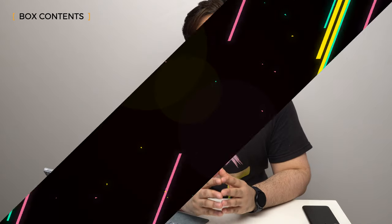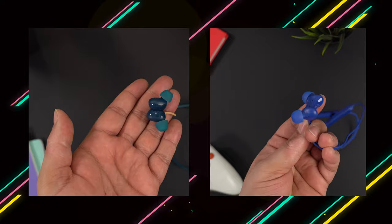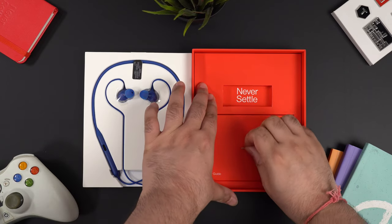Hey guys, I'm Gautam and finally it's time to compare the Oppo Enco M31 with the OnePlus Bullets Wireless Z. With both, we get extra ear tips, a USB-C cable and the earpiece itself. The box and packaging quality is almost the same for both — they don't look cheap.